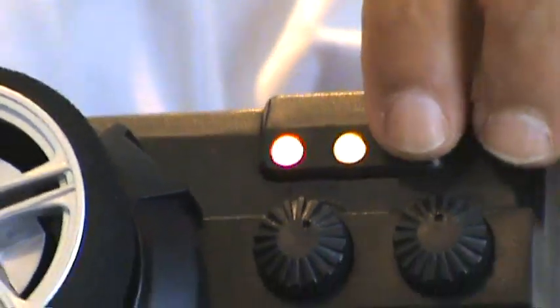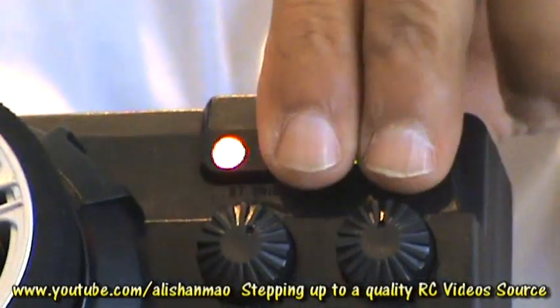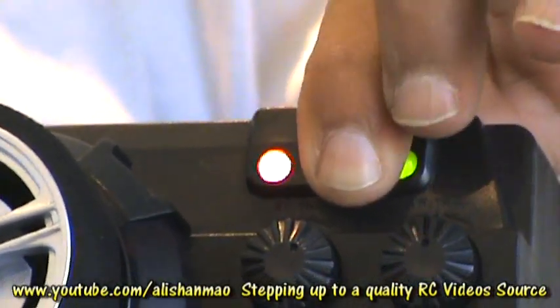If you have only 2 lights, you can still use your radio but it is recommended that you change the battery soon. If you have only a red light, do not use this radio — your car might go out of control.